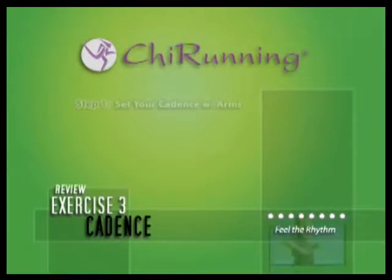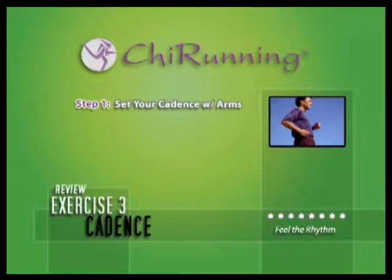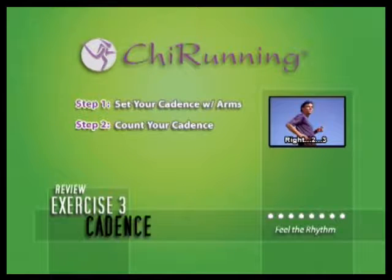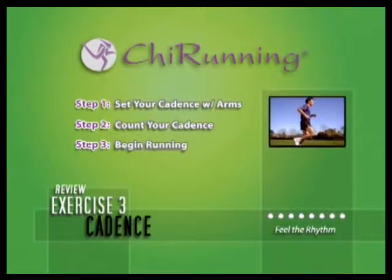Let's review. Step 1: Set your cadence. Step 2: Count your cadence at 1-second intervals in 3-quarter time. Step 3: Begin running while counting your cadence.